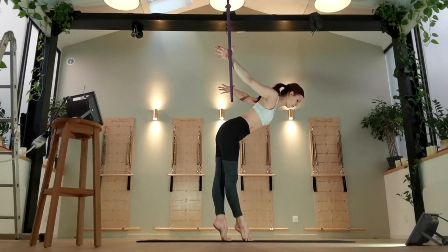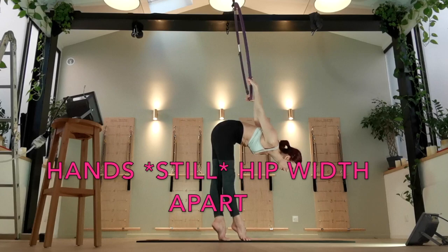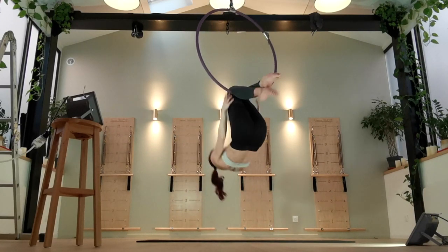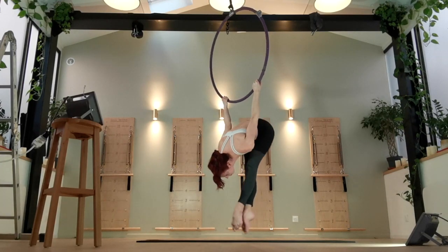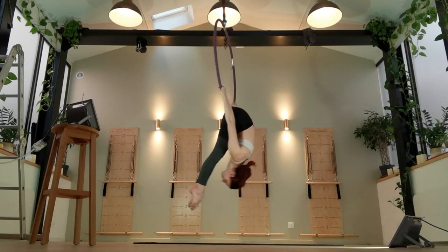A kind of similar move is the skin the cat mount. This comes from your skin the cat position with your arms behind you and your hands facing towards your hips on the bottom of the hoop. If you need to, you can do a little tiny hop, but ideally you don't want to hop — you want to use just straight-up ab strength. The higher the hoop is, the harder this is going to be.